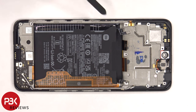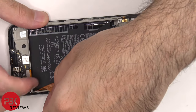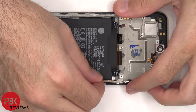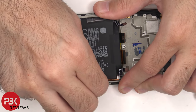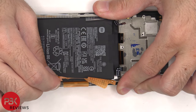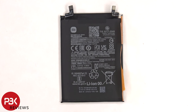In order to remove the battery, there's a pull tab provided to help pry the battery off. Here's a better look at the 5080mAh battery.